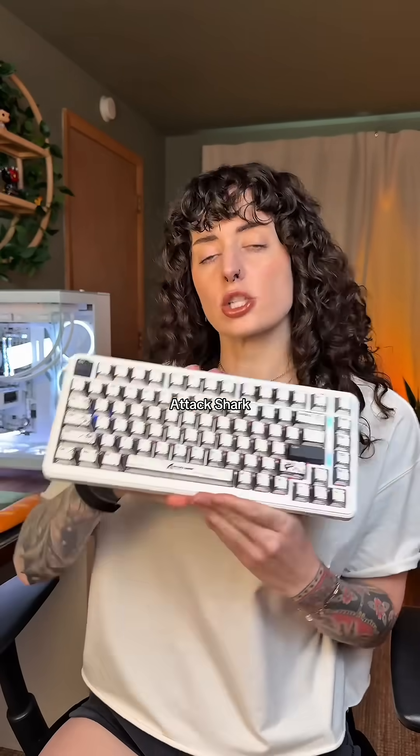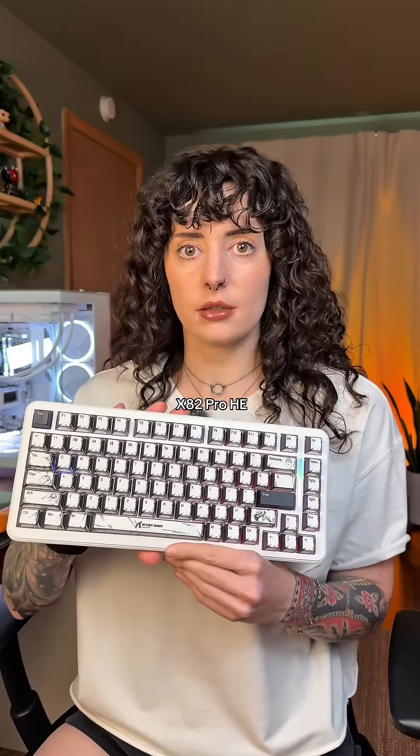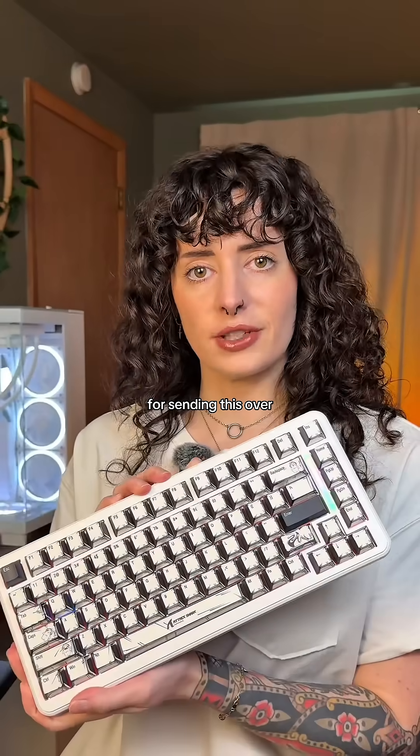Do you actually need a keyboard with Hall Effect switches? Let's talk about what Hall Effect switches even are using this Attack Shark X82 Pro HE. Shout out to Attack Shark for sending this over.